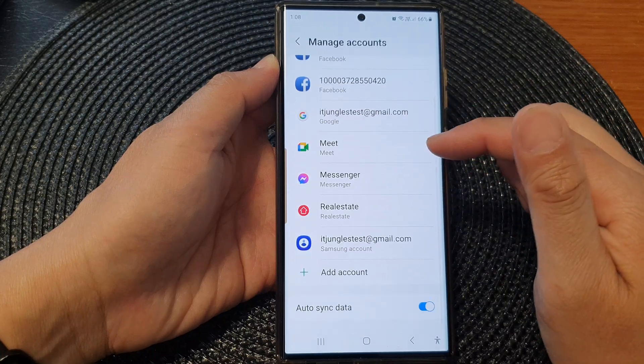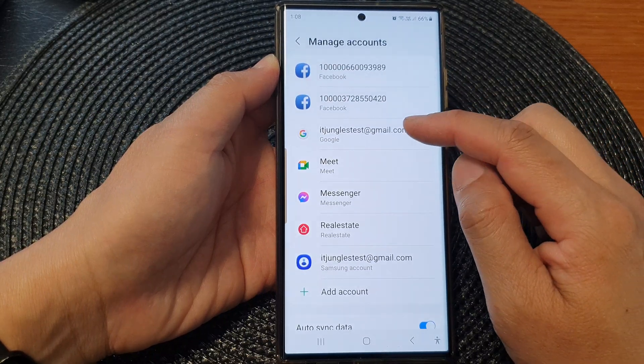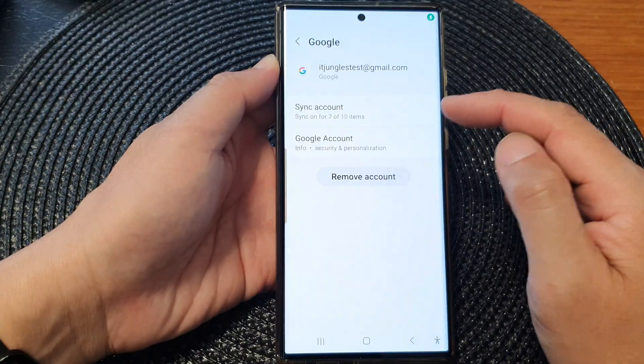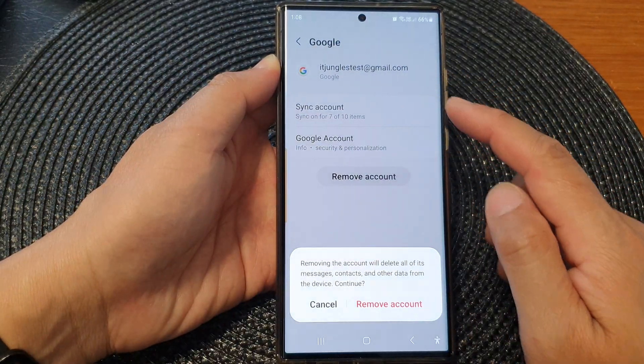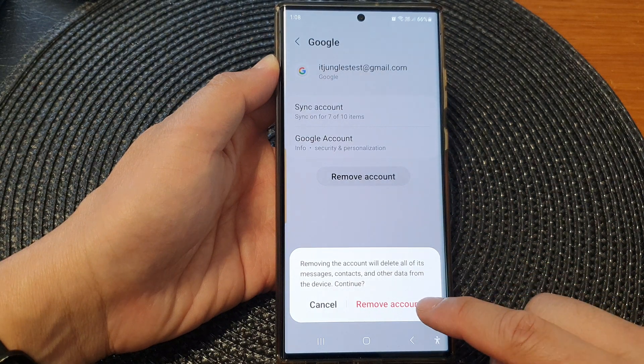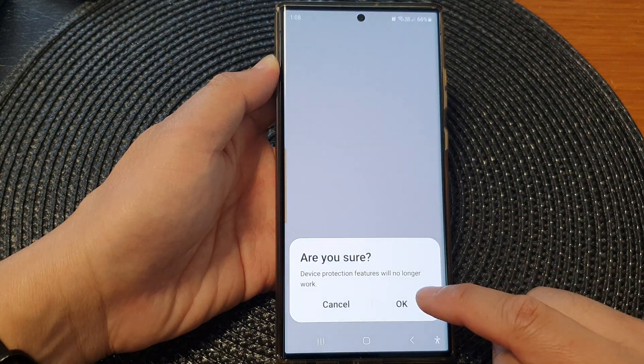Now, scroll down and open up a Google account if you want to remove it. I'm going to tap on the Remove Account button here to remove Google. From the pop-up, tap on Remove Account. Then tap on OK.